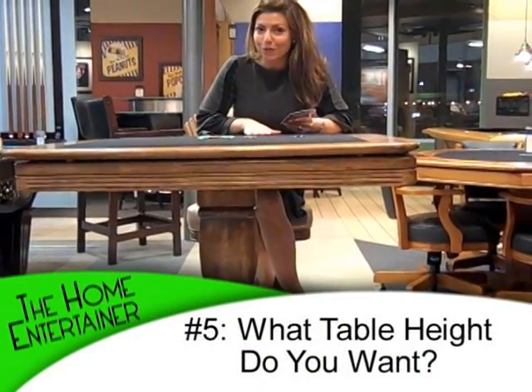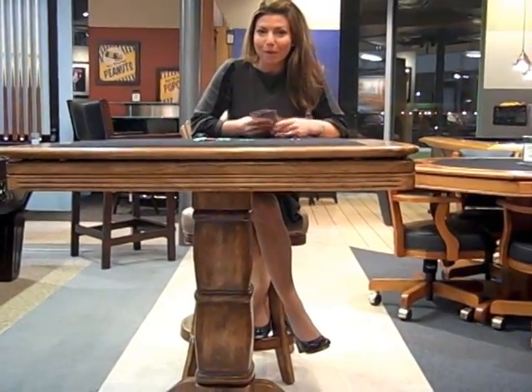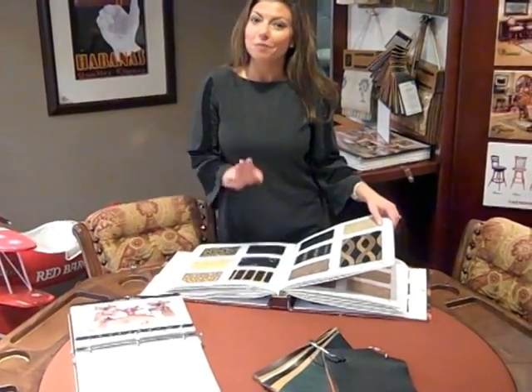Tip number five — this one's really straightforward: what height do you want your table at? You can get a typical dining table height, or you can even get poker tables at counter height. I hope you feel more comfortable in customizing your poker set, and remember, have fun with it!